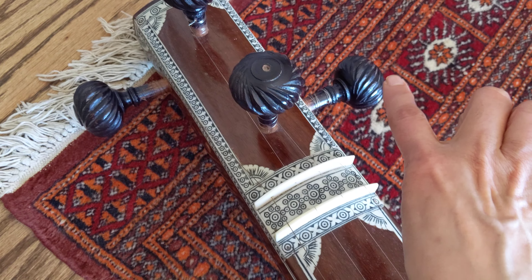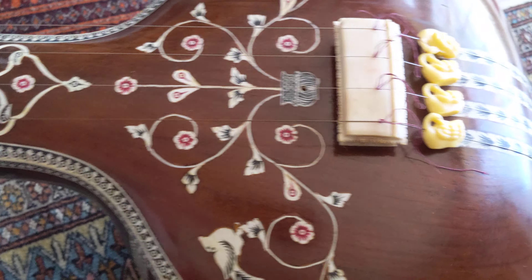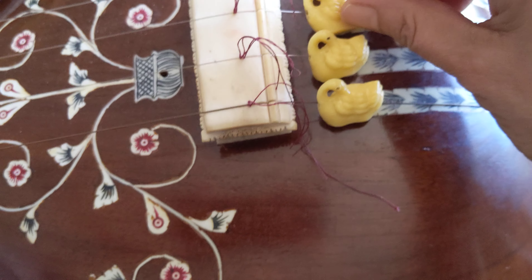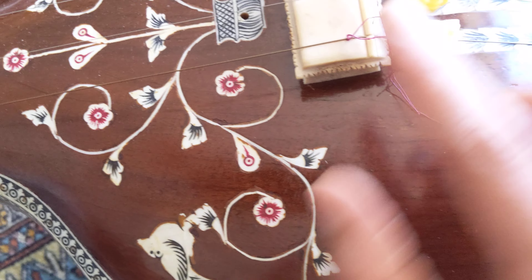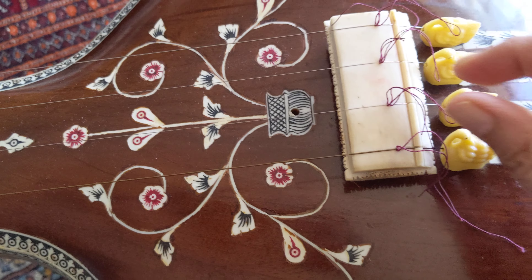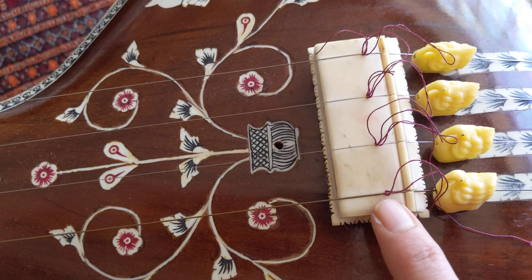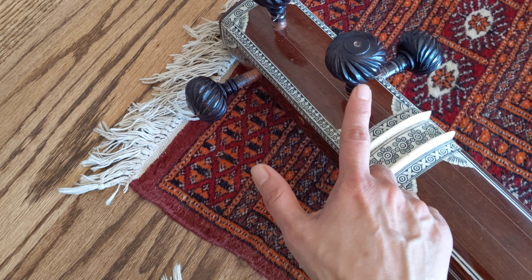These are the keys, and these beads serve as a fine tune. This bridge is where you have thread — this can be a silk thread — and this is also used as a fine tune. Mostly, all the tuning is done here.